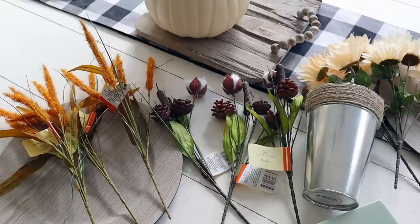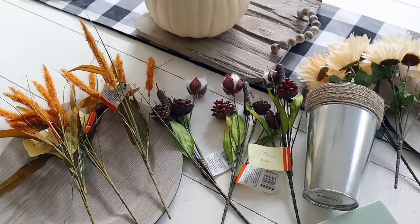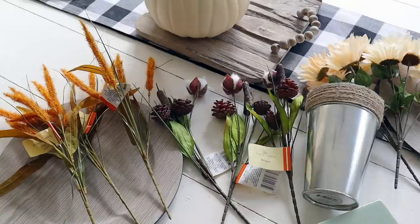First up I'm going to do a Dollar Tree fall arrangement. Sometimes when you walk into a craft store or Dollar Tree it can be really intimidating when you see all of the florals and don't know how to put something together. So I figured I'd simplify that and share an arrangement with you. This will cost you $12.50 to make and it looks like you would buy this for $30 or $40 at Home Goods or TJ Maxx.